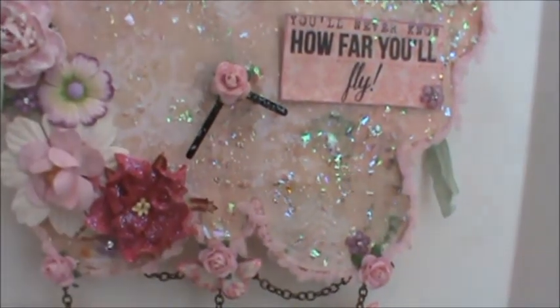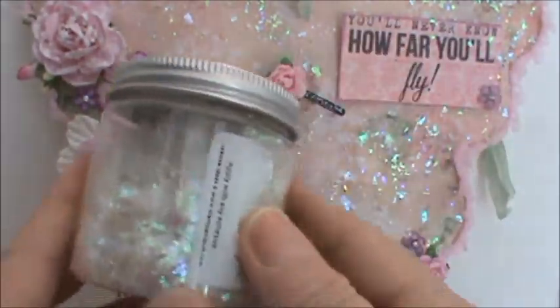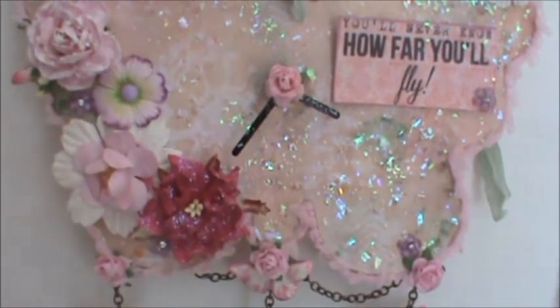Then I used some chunky white embossing enamel — you can see it here, all the little polka dots. I did that all over the clock piece. Also, what I did is I used some clear glue — just 3-in-1 glue — and I used some shaved ice, which gave it that extra little sparkle that makes it look so pretty.